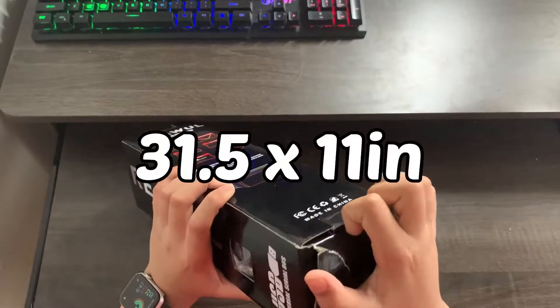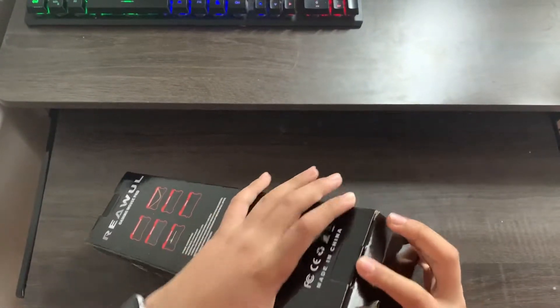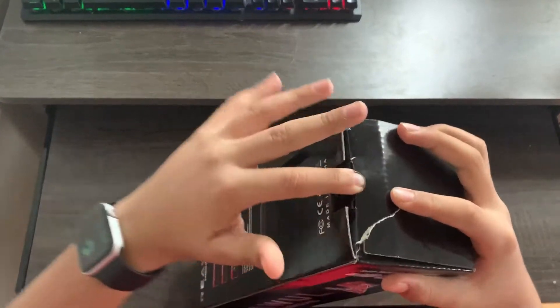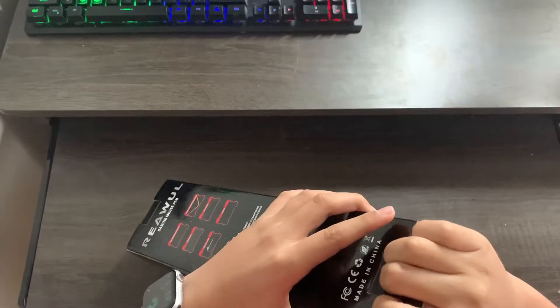The mousepad's size is 31.5 inches by 11 inches, which is pretty big. I would recommend measuring your desk before ordering this mousepad because you don't want it to be too big or too small.